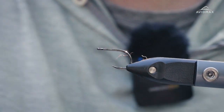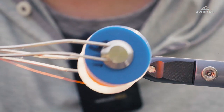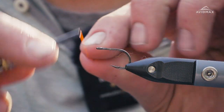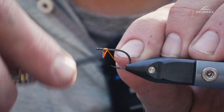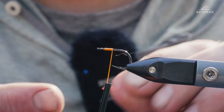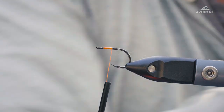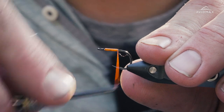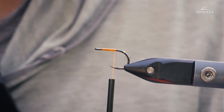Now we've got our thread — using the Vivi's fluorescent orange in 10-0 today, a great little hot fluorescing thread. We'll start that right behind the hook eye with some locking wraps, walk our way back, and tip out the excess. Very simple, but of course with all the salmon in the waterways up here, certain times of year eggs are going to be a great option for you.